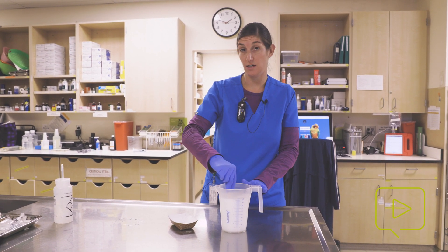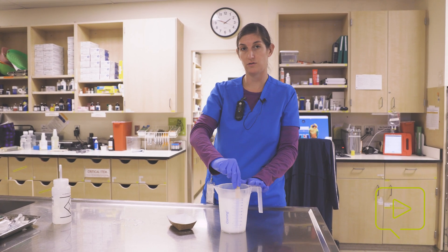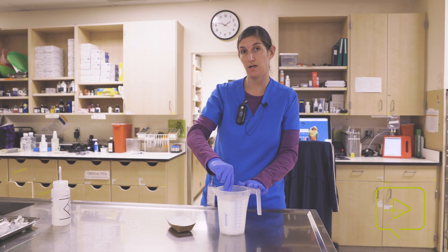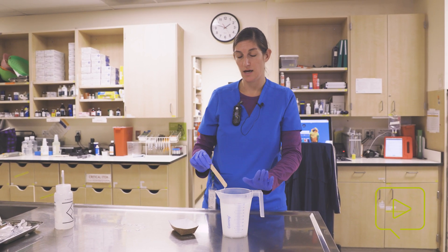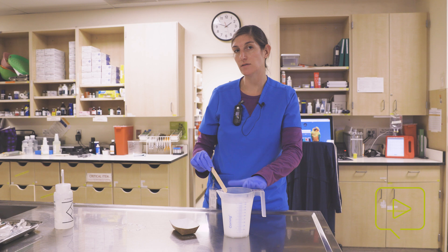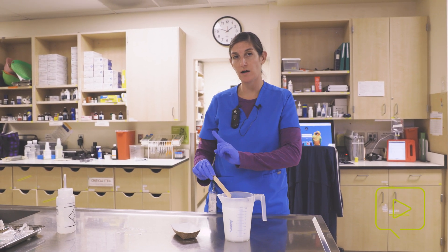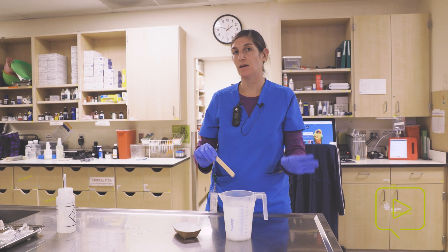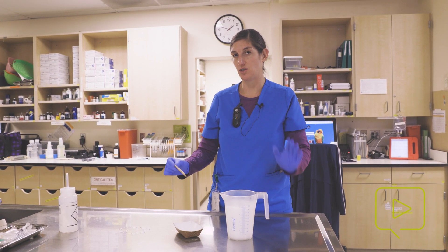This is a stock solution, so it needs to be diluted. In order to create a 100 milligram per liter solution, I'm going to need to add 10 mils of this stock solution to one liter of aquarium water. You can do the math based on how many liters of aquarium water you have in your anesthetic induction chamber.